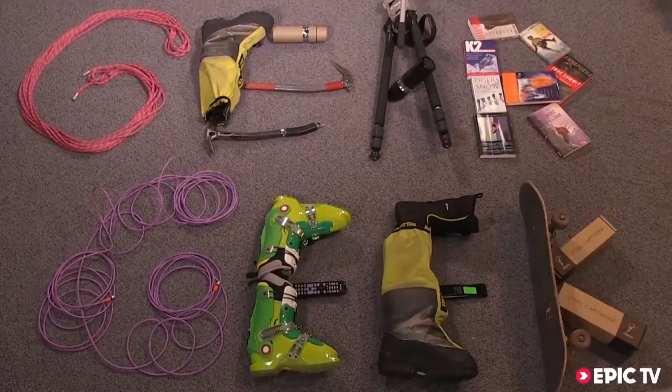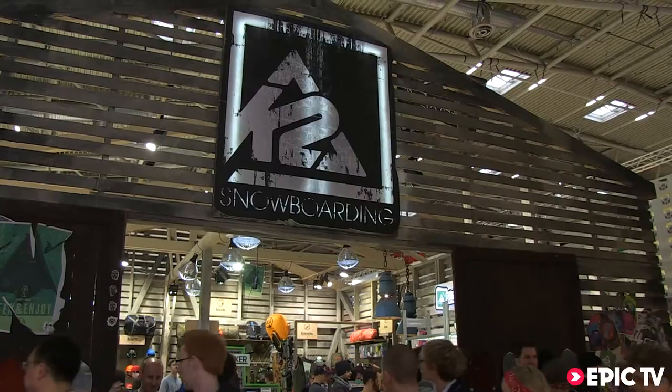Gear Geek! Hey, I'm Max from K2 Snowboarding. I'm responsible for the marketing in Europe.